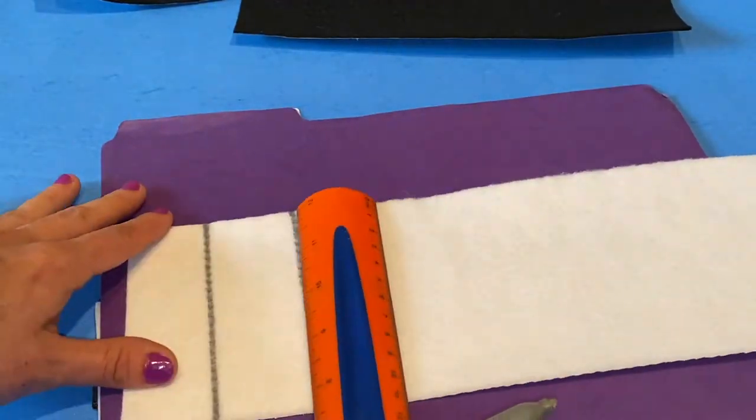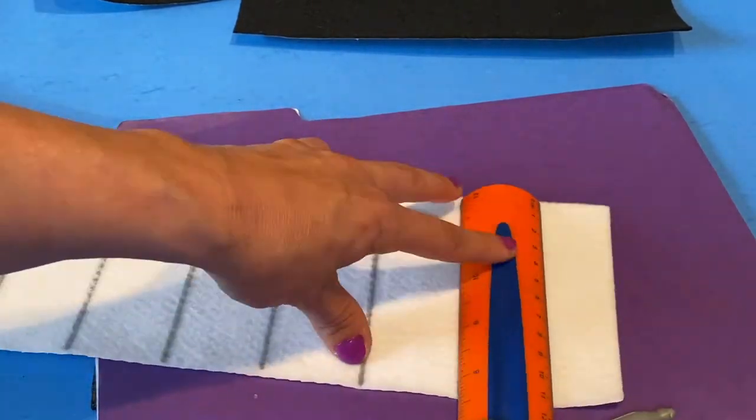For the black keys, you're going to cut about two inches thick. Now I'm going to take my ruler and just mark each note on the piano and have the lines of the piano ready to go.